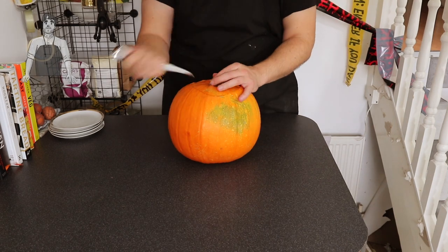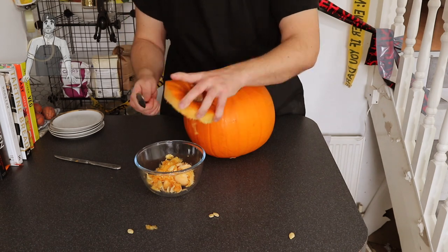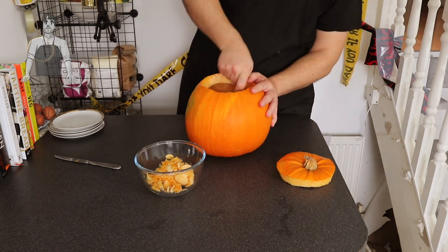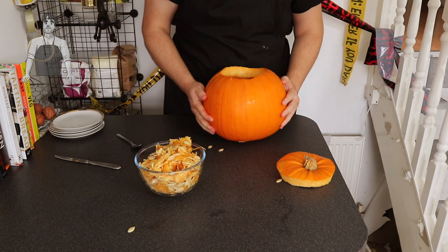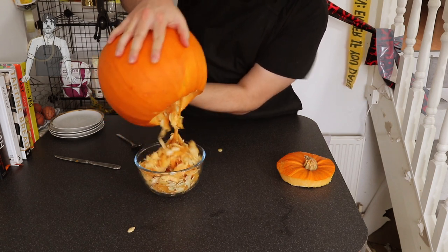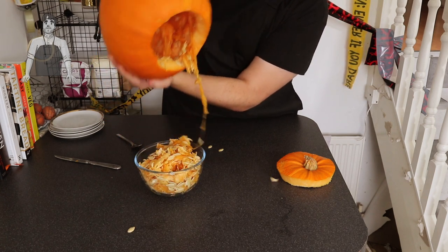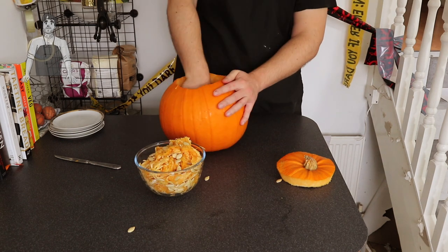I've got a pumpkin and I thought it would be rude not to make a little jack-o-lantern, but to be honest it's a bit of a long task, so I thought what a nice time to lay some facts about pumpkins on you. First of all, pumpkin — fruit, not a vegetable. Something to do with the fact that it's got seeds in the middle, but that must mean that a butternut squash is also a fruit, which I'm just not having, so I don't know what to think.